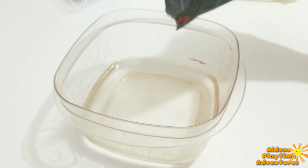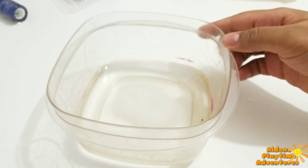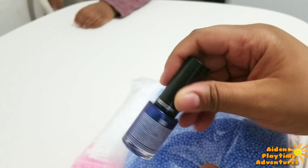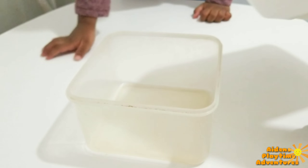First, we get our bowl. Any bowl will do. We are going to fill our bowl with about a cup of water. Pour in about a teaspoon of Borax and give it a nice stir just to dissolve. We are going to be using foam to make some crunchy slime. We are going to use the blue one.